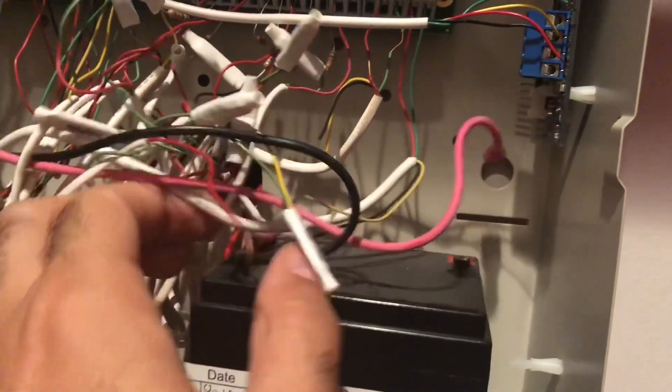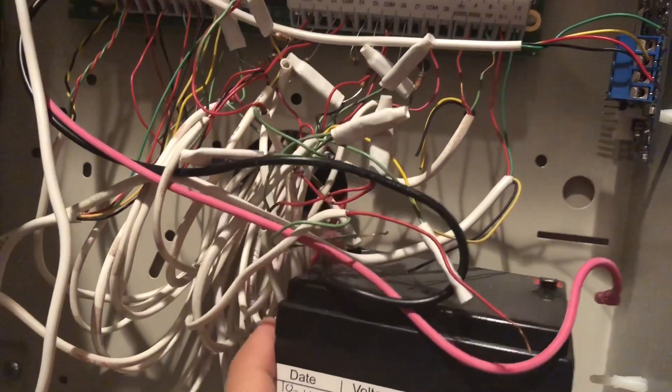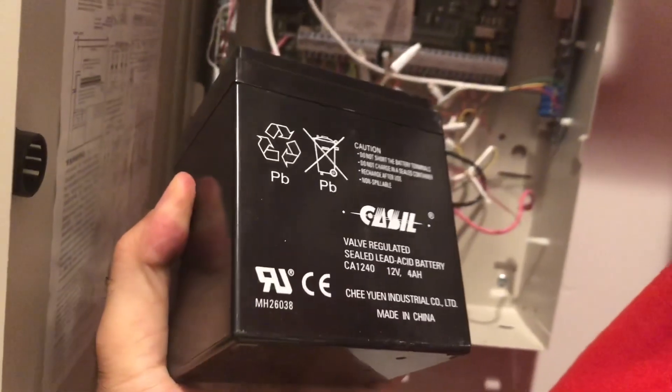Remove this part and then just remove the other part, and you should be able to get this one out. You can buy this one from Amazon.